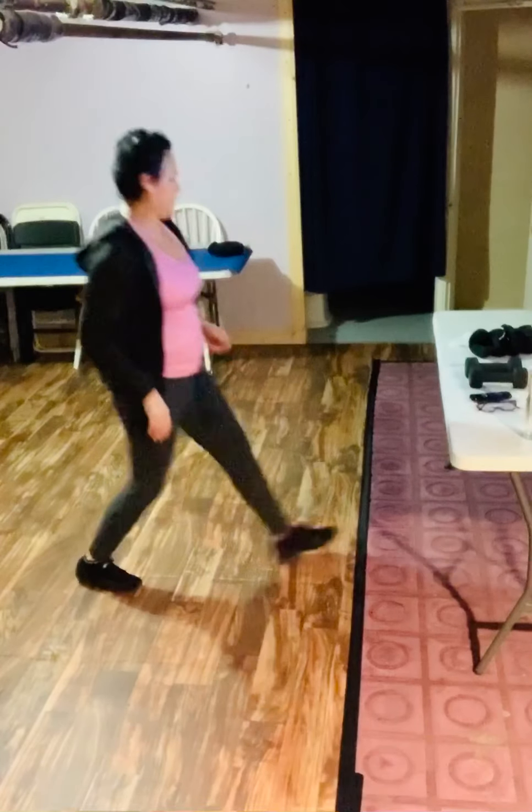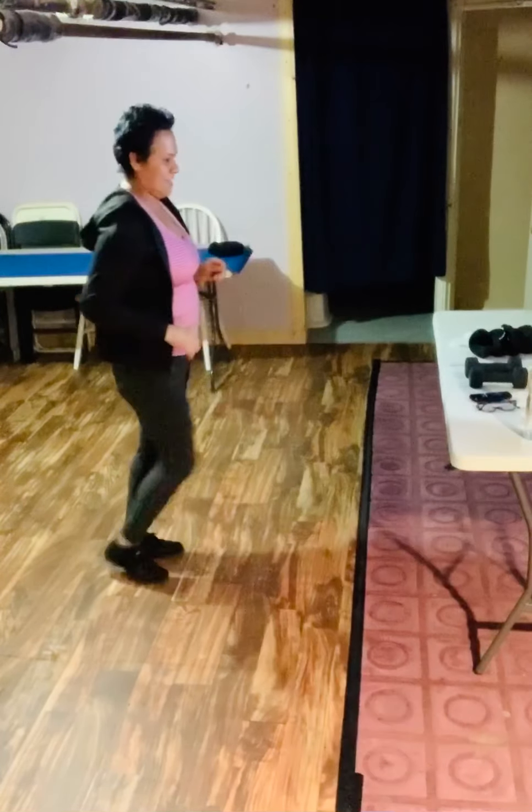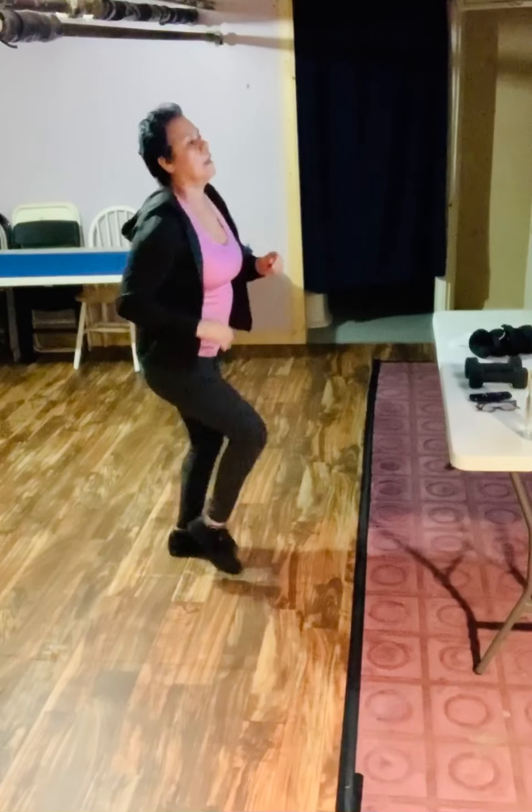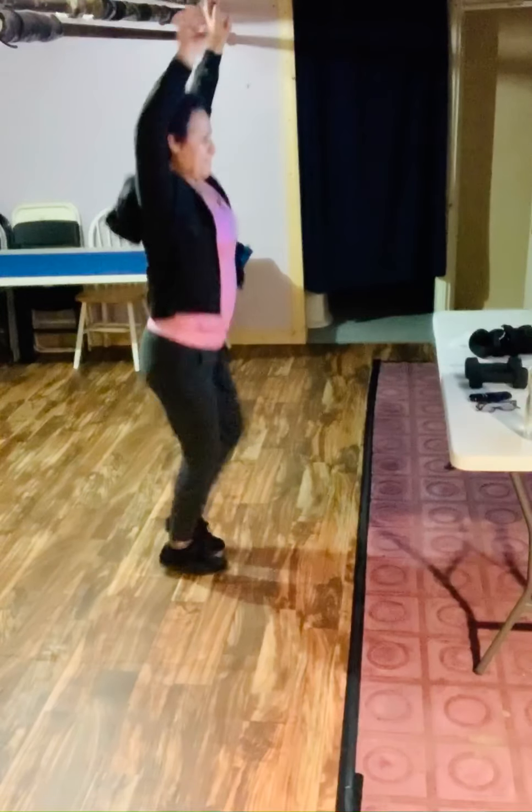We're going back to our cardio interval — 10 seconds of cardio interval. Ready, ladies? And let's go. Jumping jacks, 10 seconds of jumping jacks. Burning calories.